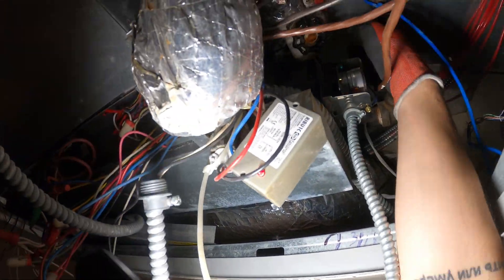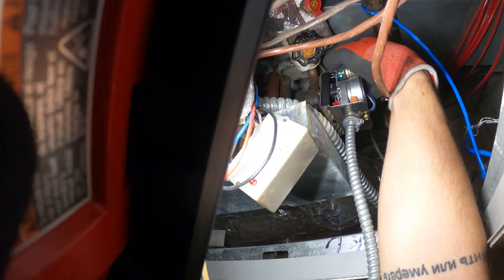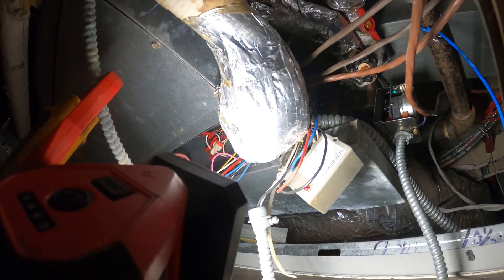There's the actuator. I want to feel the little stem above it — nope, it's not open. Let's check for power.